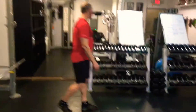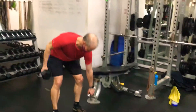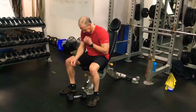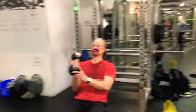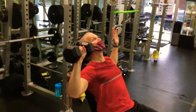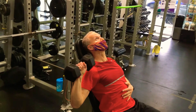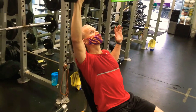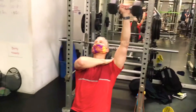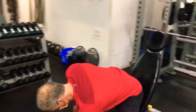Next is the one-arm seated overhead dumbbell press. Set the bench to 60 degrees and lean back — it's almost like a very high incline press, but this is still basically 100% shoulders. Ken is pressing right up and overhead, keeping that shoulder depressed, squeezing the dumbbell, and keeping the midsection engaged. Four sets of ten — ladies start at 12 to 15 pounds, gentlemen start at 25 to 30 pounds. Rest every two minutes.